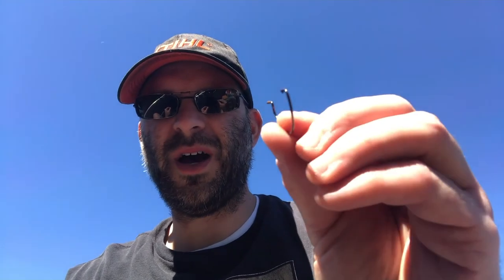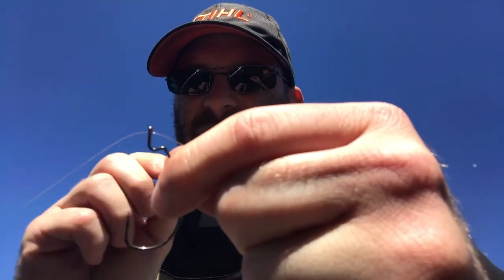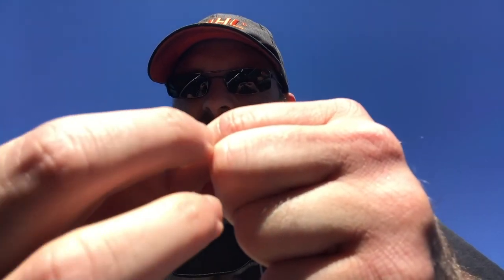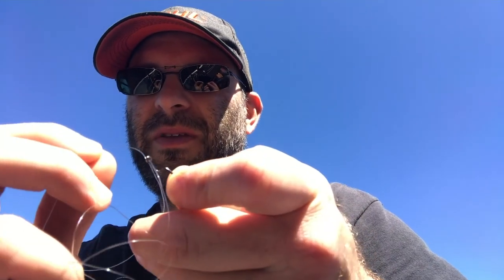So you got some of these hooks here. This is a 2-op hook. I like using these. Let's go ahead and tie this. You put it through the eye, just like this. What you want to do is you want to bring that one back around, and pull it, get a long extension out. The bottom is from the pole. This one I'm holding. Put it right back through the hole here.